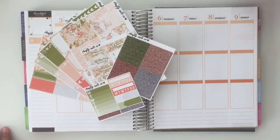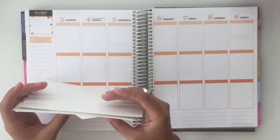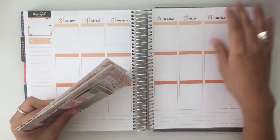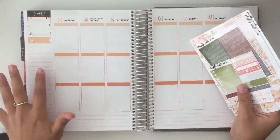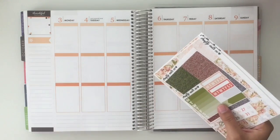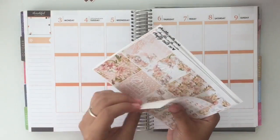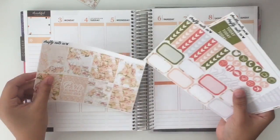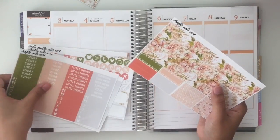Hey guys, so today's video is going to be kind of a rewind plan with me. Today is actually October the 10th, and I just never came around to planning this week. I did have some stuff go on, but not too much — I just never got time to plan.